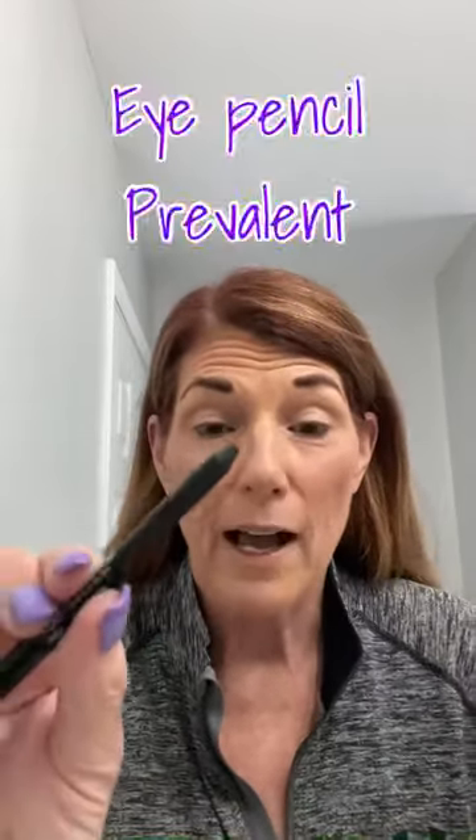I'm going to start with an eye pencil — not an eyeliner, this is one you can sharpen. It's from Unique and the color is called Prevalent; it's sort of a maroon or burgundy color. I'm going to use that just to line under my lower lashes. Notice I'm not going to go too close to the inner corner of my eye, because I think that makes my eyes look smaller and draws them in. I want them to go out, so I'm only going about two-thirds to three-quarters of the way underneath toward my outer eye.